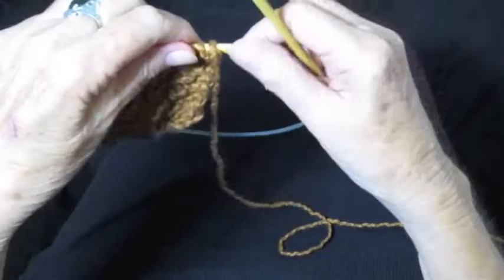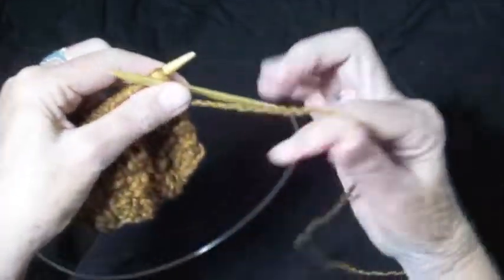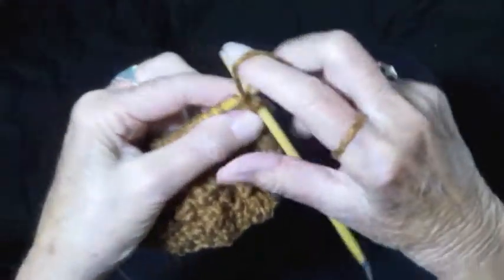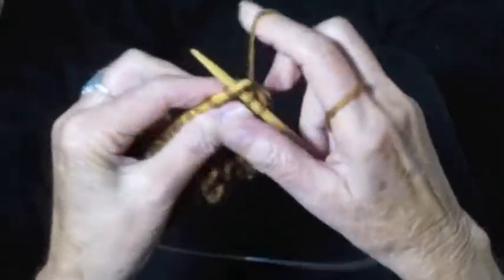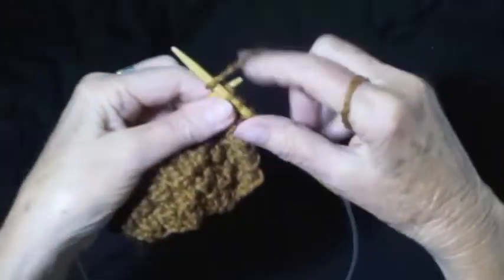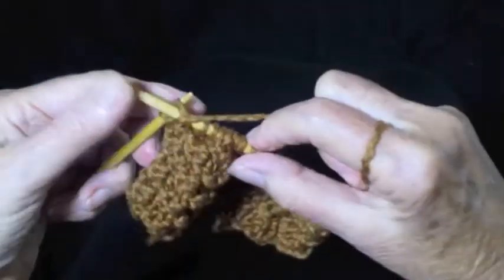Turn the work around, and row 2 is the opposite. Purl 2 and knit 2 all the way across the row, ending with purl 2.